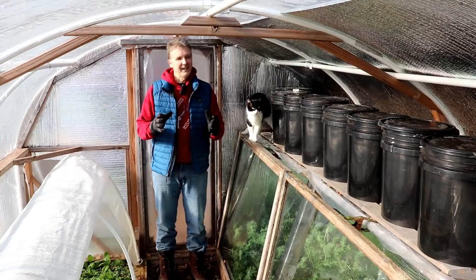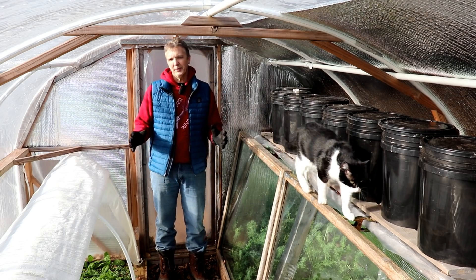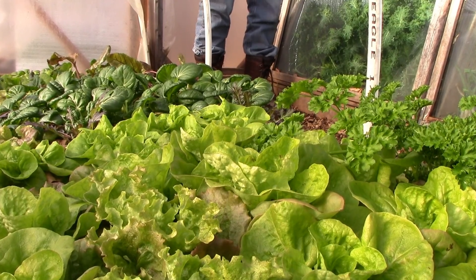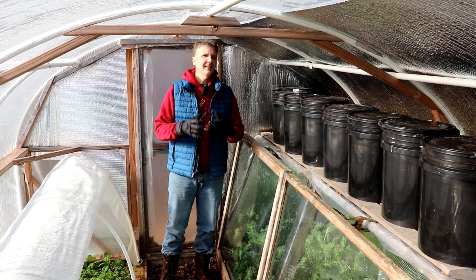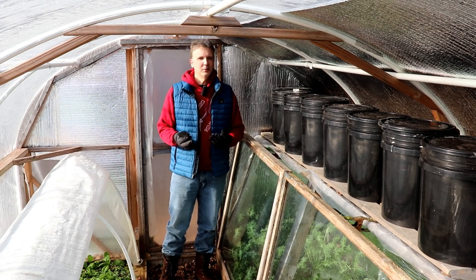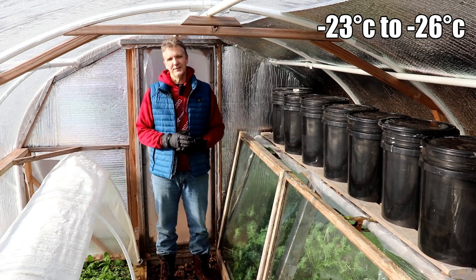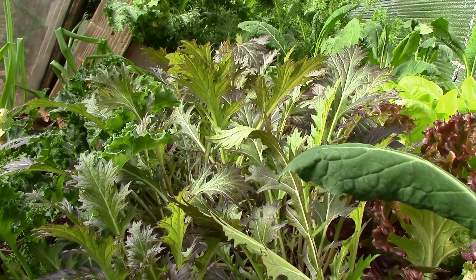What makes kale perfect for the winter garden is that it's very cold hardy. It has no trouble surviving our winters undercover in a sunny location here in zone 5B. Zone 5B is a USDA hardiness zone classification, meaning our average annual low temperature is between negative 15 and negative 10 degrees Fahrenheit. That's pretty cold, but kale has no trouble surviving the winter here undercover in a sunny location.